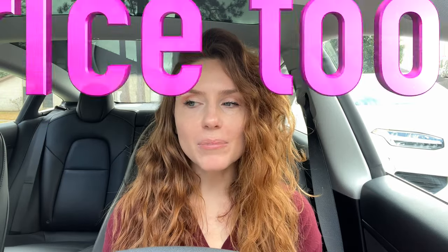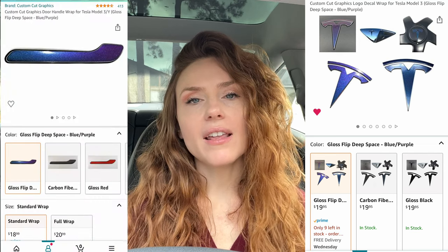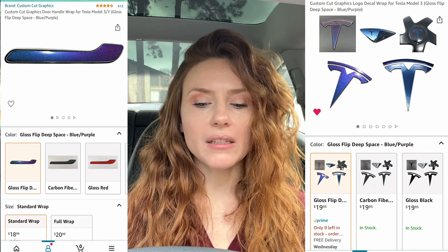Hey everybody, welcome back! This is a super fun little video. I was doing some spring cleaning the other day and I found these decals that I totally forgot I bought like a year ago. I absolutely love these decals — they are the same exact color as my door handles. They look black or glitter-black most of the time, but if the light hits them just right they look amazing. We'll see how these hold up on the trunk and the frunk, but they're fine on the door handles. My car's already clean, so let's throw these on here while we have some sunshine.